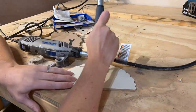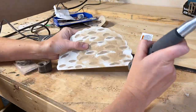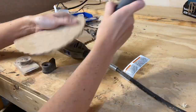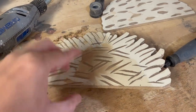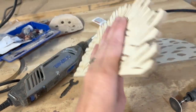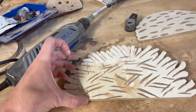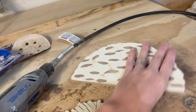Just always wear a mask when working with MDF. You can see better on the primed side — just the crisscross lines that I made. Toddlers aren't picky; they're easily pleased, and that's the best part about making kid toys, so don't worry so much about it. I just did some crisscross patterns for the cheese and the divots for the ground beef.